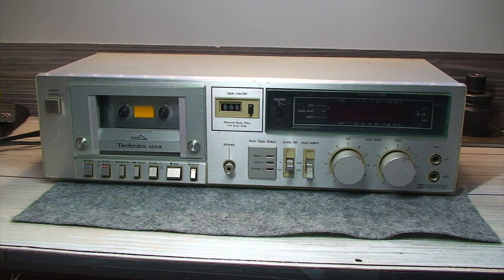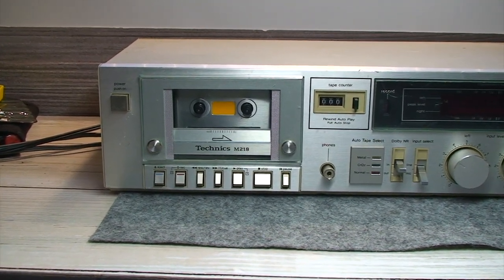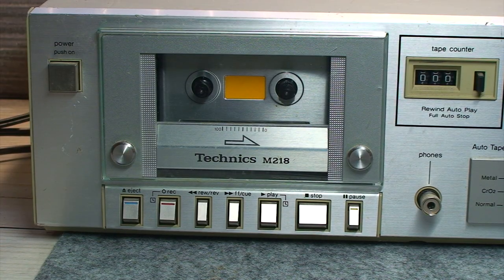There's a lot of fancy highfalutin cassette decks out there. This isn't one of them. This is the very basic no-frills Technics M218 cassette deck. It was introduced in 1981 by the people that gave us Panasonic, Technics, and was subsequently discontinued a year later.